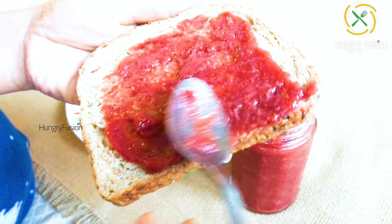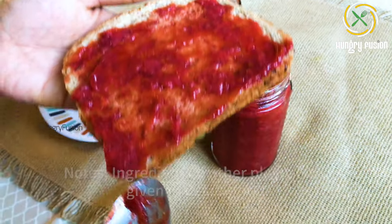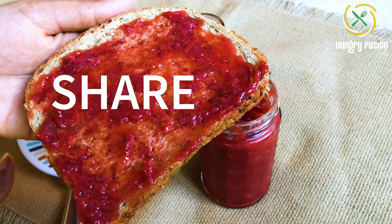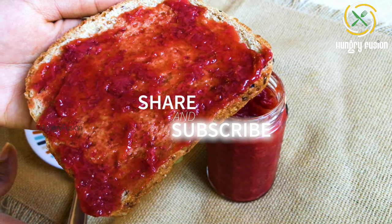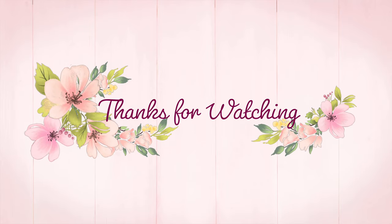Store-bought jams use at least two cups of white sugar for this quantity of jam. Make your own with all healthy ingredients without compromising the taste. Try this amazing recipe today and comment your feedback. The notes, ingredients, and other playlists are in the description. Check out my no-sugar pineapple jam in the description too. Share and subscribe to my channel if you like my videos — stay tuned for more amazing recipes. Thank you!